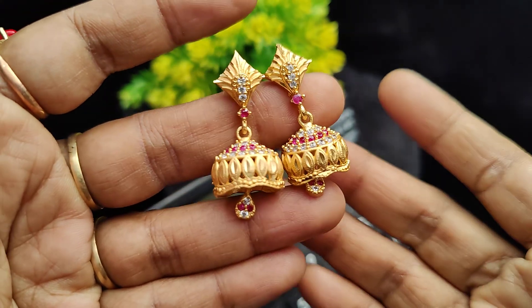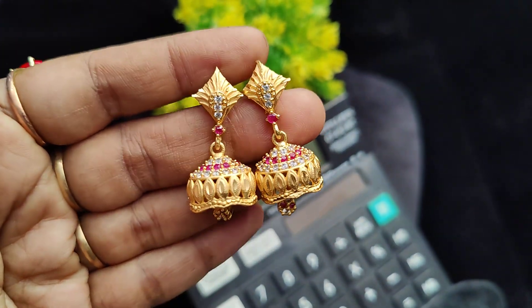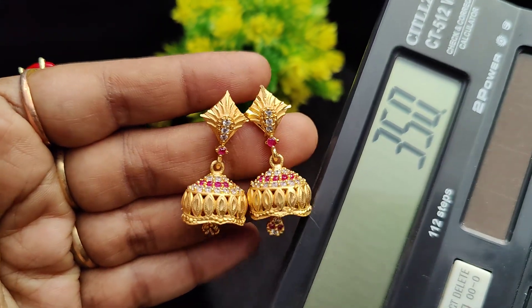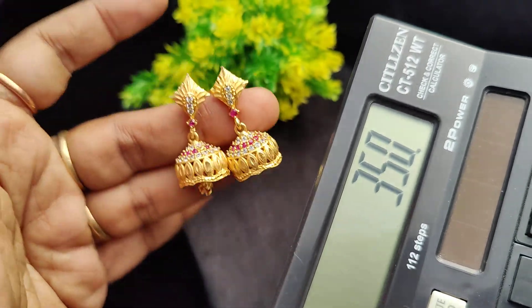This is a real gold finish piece at this price. Next, the ruby with white combination — also real gold finish. The price is 350 rupees plus shipping. For ordering, take a screenshot of the WhatsApp number.